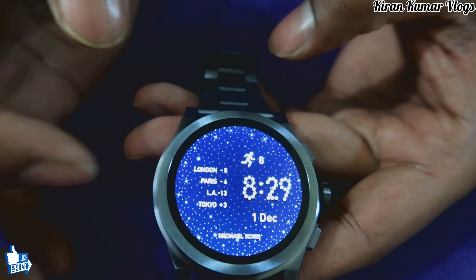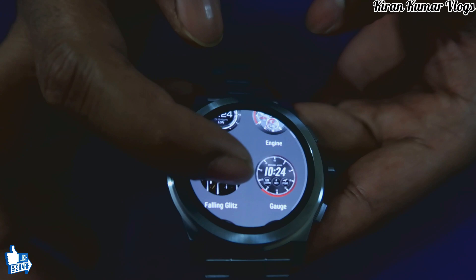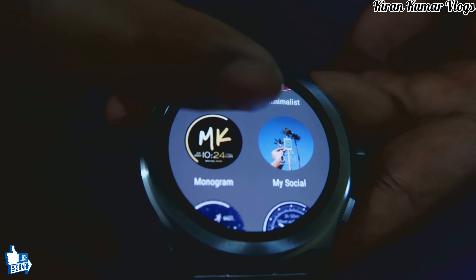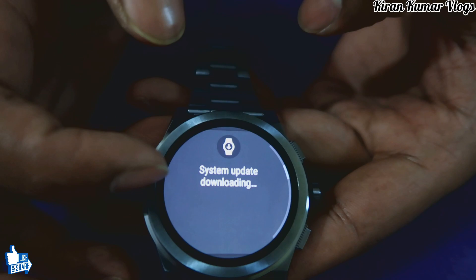Just like a smartphone, it shows all the functions. If you swipe to the right, you find different dials. The first one I can select and customize. Michael Kors has brought out almost all the collection of dials you can select and change. I'm going to select this MK dial — perfect, this is wonderful.